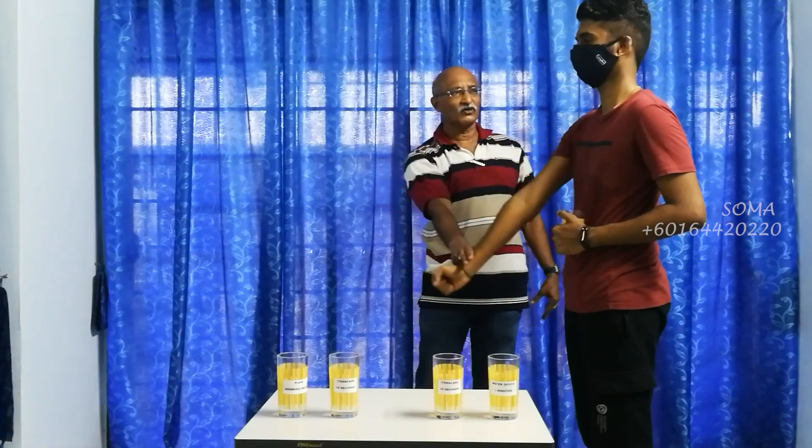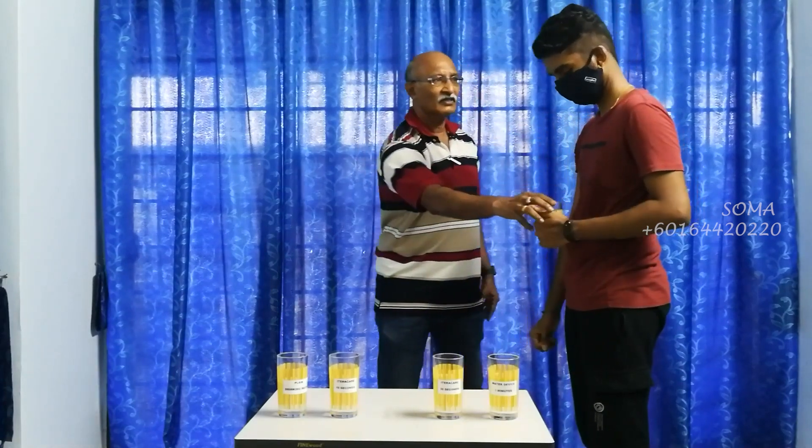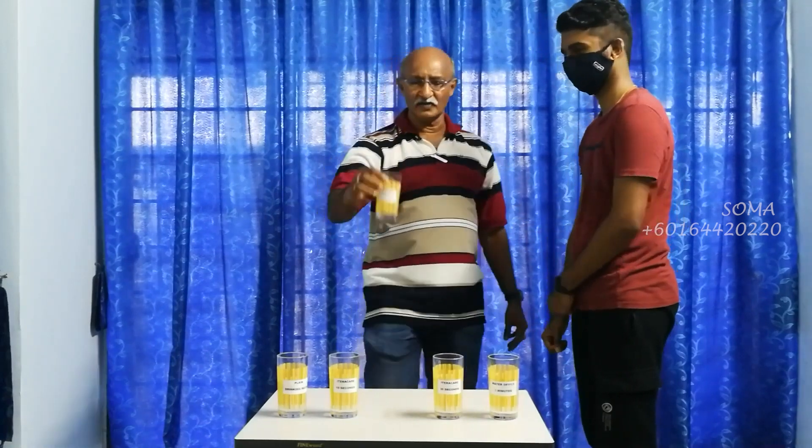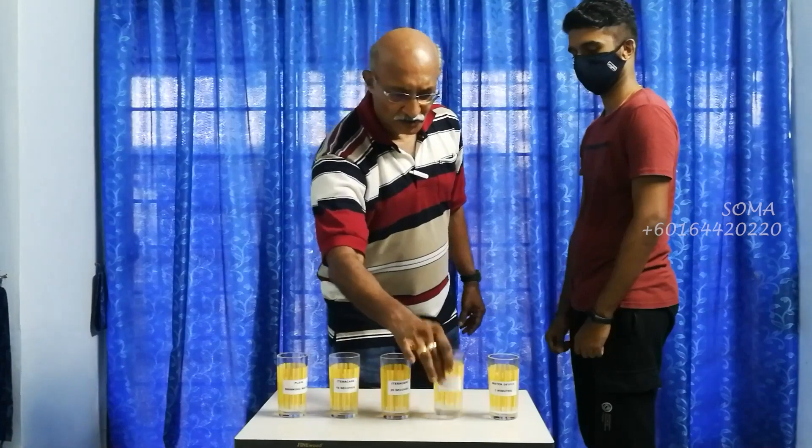It's getting stronger now. How do you find it? Compared to the first two, this is much higher. This is for 30 seconds.